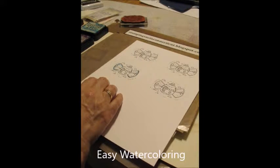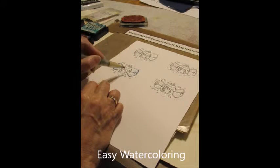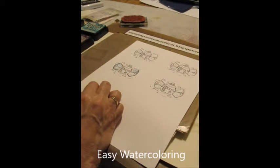I'm going to take some of the Broken Shiner onto my craft sheet. Take a little bit of that and we'll just color in his little patches. Then we'll just add a little more color here to his wings.